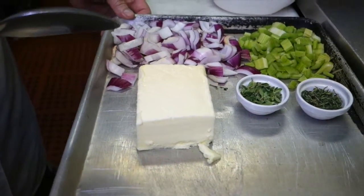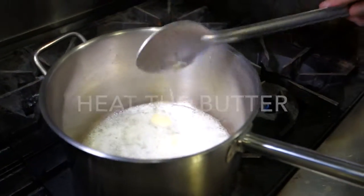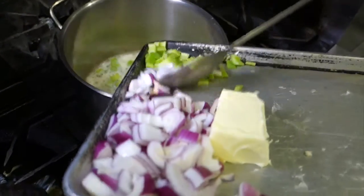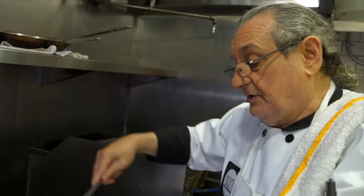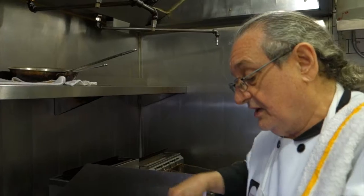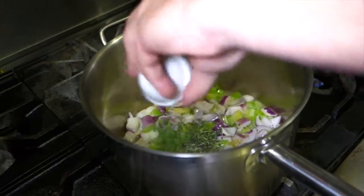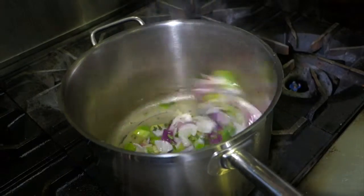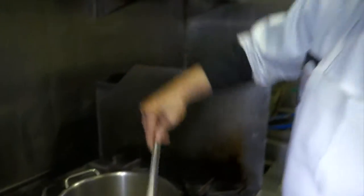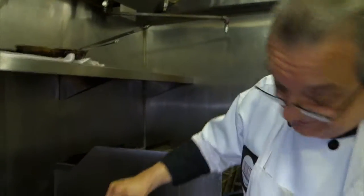We're going to sauté this in butter. So we put a little bit of butter in the bottom of the pan, the celery and the onions, and we will lightly sauté these, making sure that the onion only gets to a translucent color. Let's add our thyme and marjoram. This will give our soup a nice herby scent, and our onions are just beginning to get a little translucent.